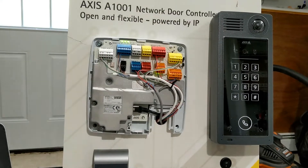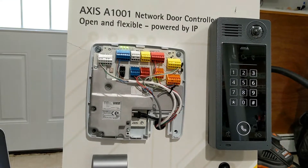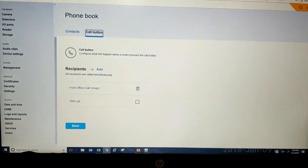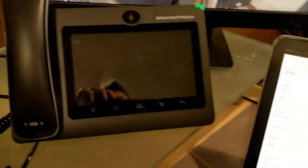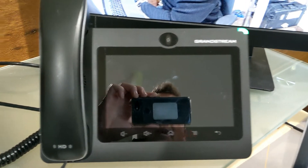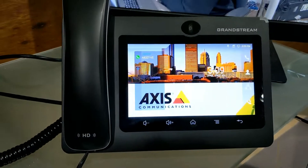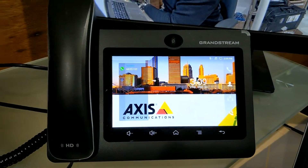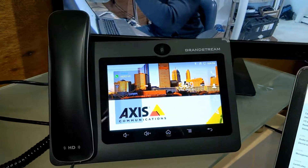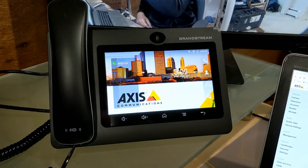One of the great features of this new intercom is how easy it is to have a call into a SIP answering station such as these Grandstream phones. This is the GXV 3370 with an Android tablet screen — a great answering station that is just PoE. You just tie the two devices together for a peer-to-peer call.